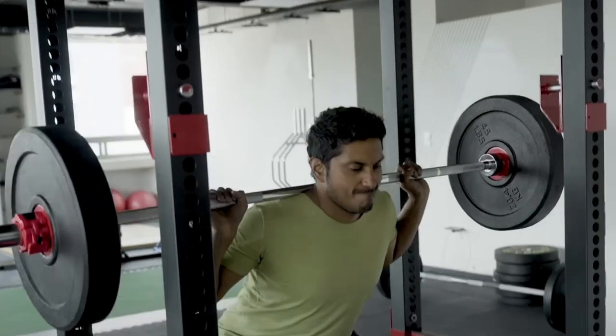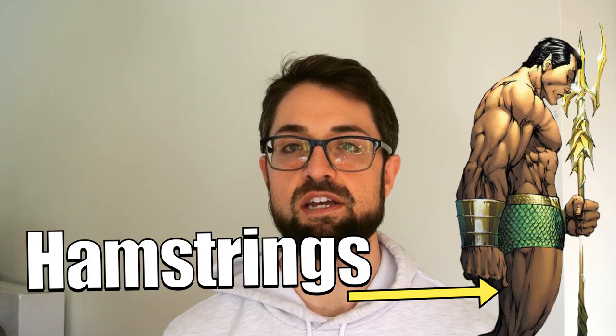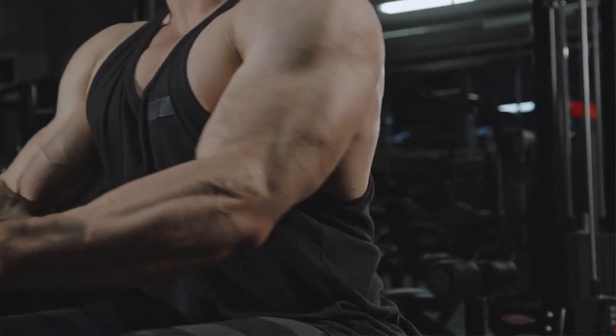The first exercise in his workout was the barbell back squat for three sets of eight reps, which is really going to focus on building the quads and other lower body muscles. The second exercise was a barbell Romanian deadlift for three sets of eight reps, which mainly targets the hamstrings and the glutes, primarily focusing on muscle mass as well as strength.